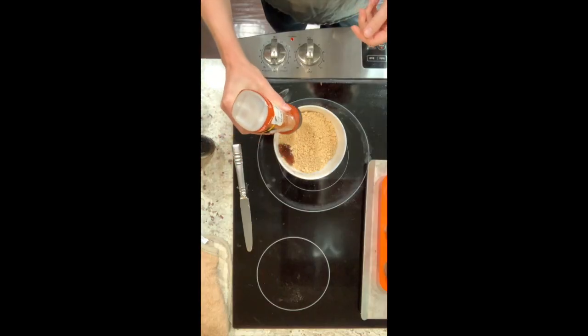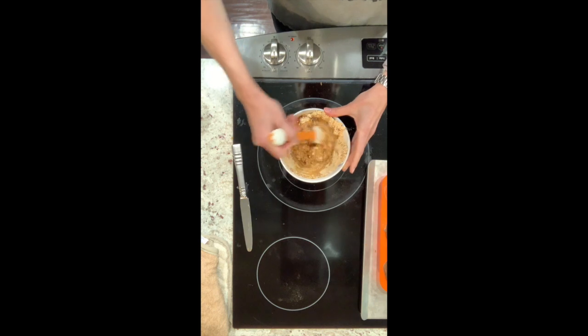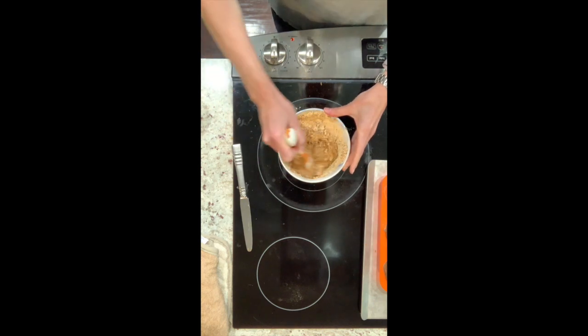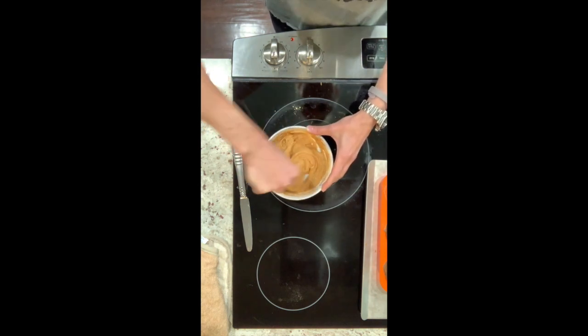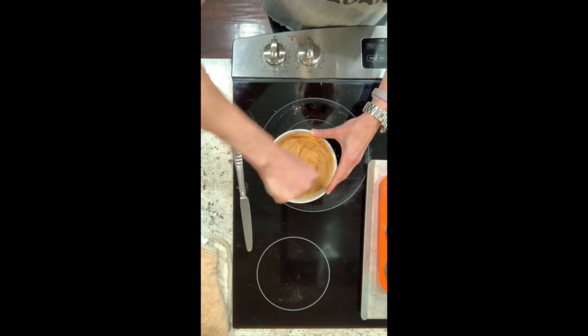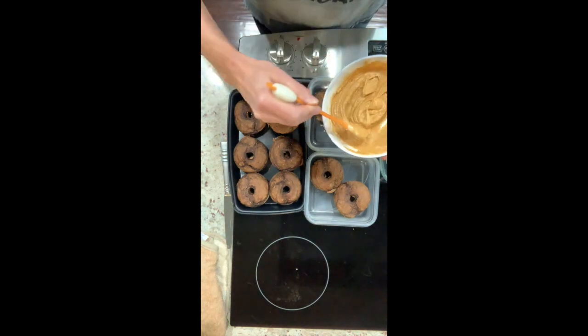I am about to make the glaze for the protein doughnuts and it is super simple — it is powdered peanut butter and sugar-free maple syrup. Just mix these two together and you have an amazing glaze to go on your doughnut. I'm going to go ahead and put the glaze on here.